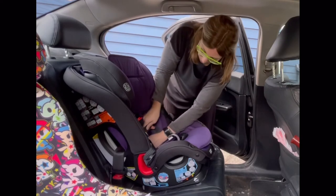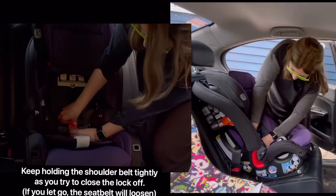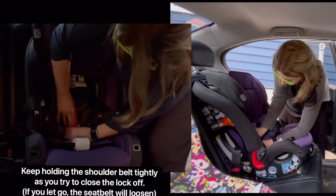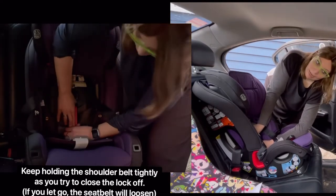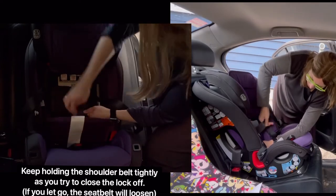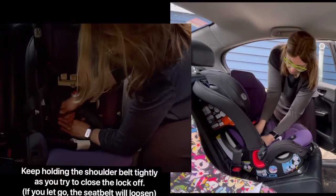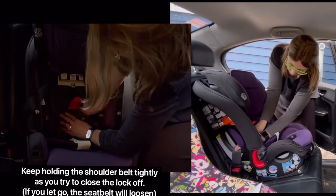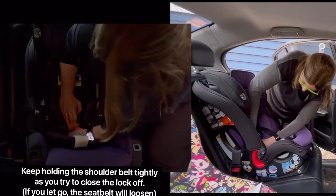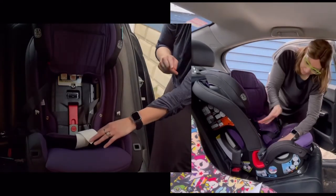Hold the belt flat while trying to put the red piece of the lock-off down and fold up the gray piece to see if it will close. Sometimes your seat belt might actually be too snug and the lock-off won't close. In that case, grab hold of the shoulder belt again, let go of the lock-off, let a little bit of the seat belt go, and once again try to close the red piece with the gray piece on top. Using both thumbs, it just snapped shut.